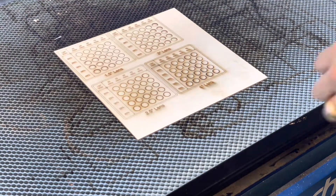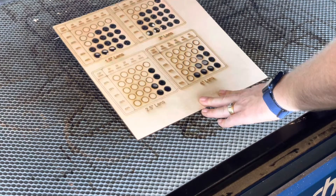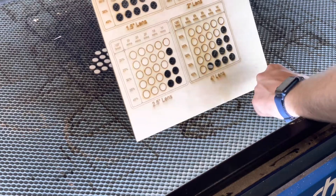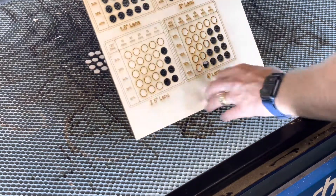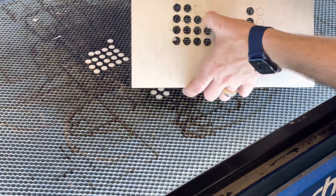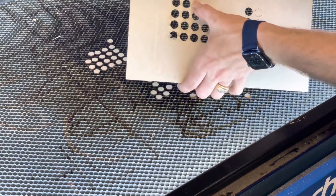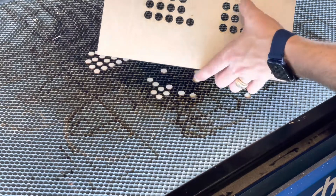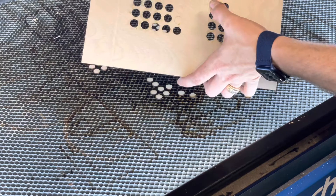All right, let's see what we've got here. We've got a bunch more that looks like it's cut all the way through. Those will just pop right out — and it doesn't immediately pop out.